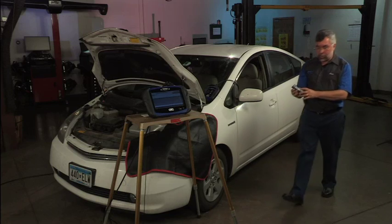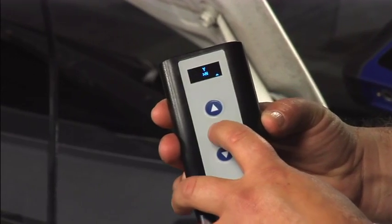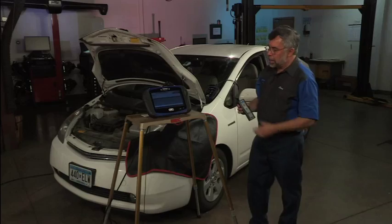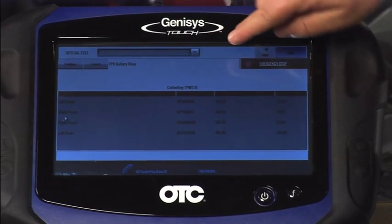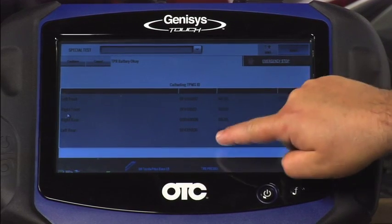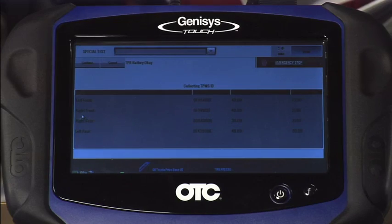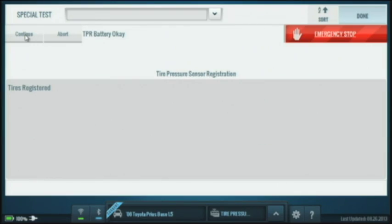Now it asks if I want to do the spare. I'm going to scroll down to find 'N' for no, because I don't want to do that. The process is now completed. Coming back to the scan tool, I've got all my tires listed — it gives me the ID number of each tire pressure sensor, the actual ID numbers, the tire pressure, and the temperature of each tire. I'll hit continue and it says the tires are now registered.